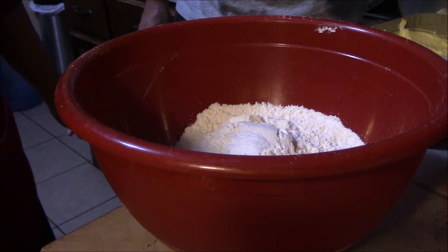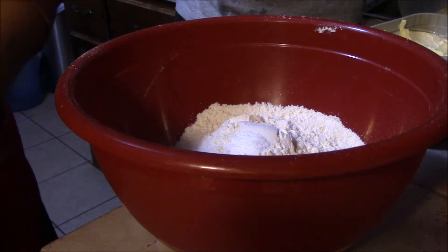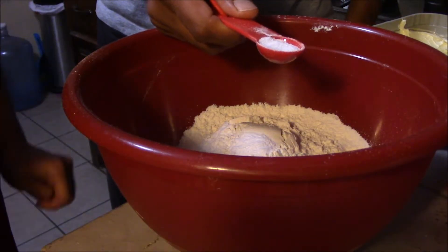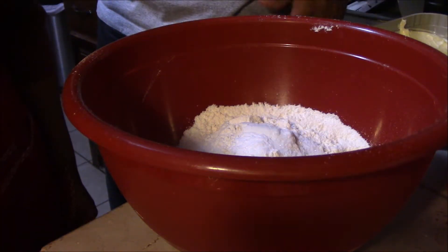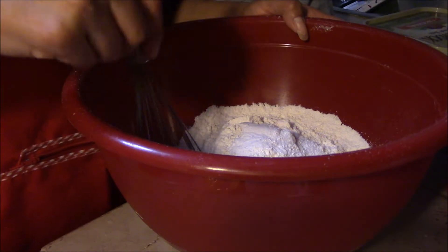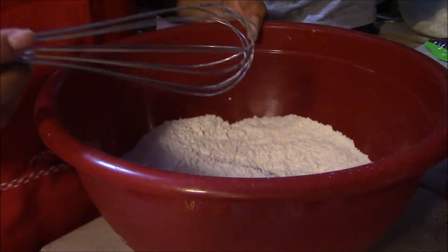We're going to use our pack of Chips Ahoy — just kidding. Salt, one teaspoon of sea salt. Half teaspoon baking powder. And then you just mix it and set aside.